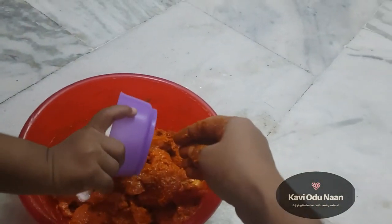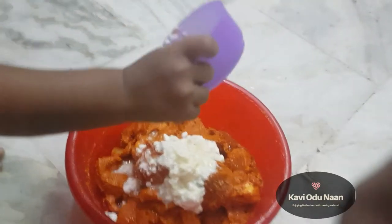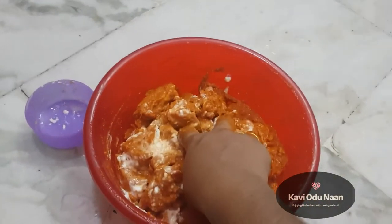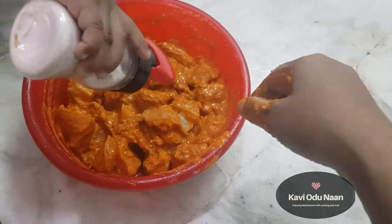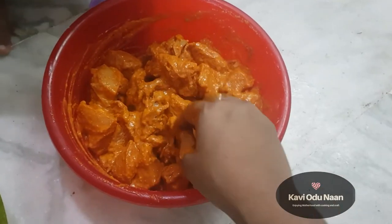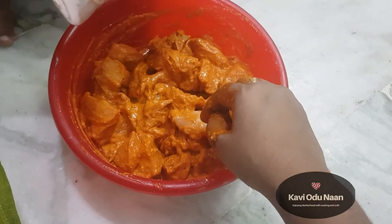Next, add corn flour. The chicken is very juicy and very soft. I will try to taste a little bit, and make a little bit more.